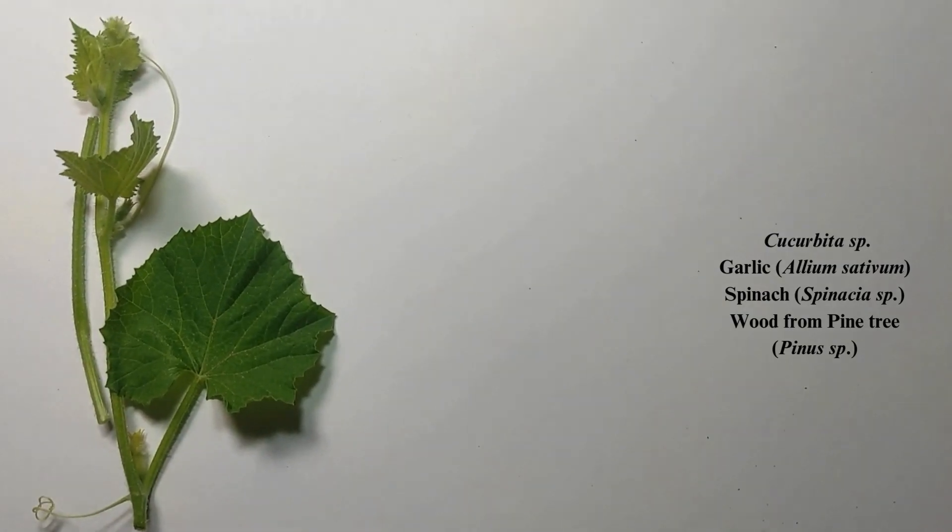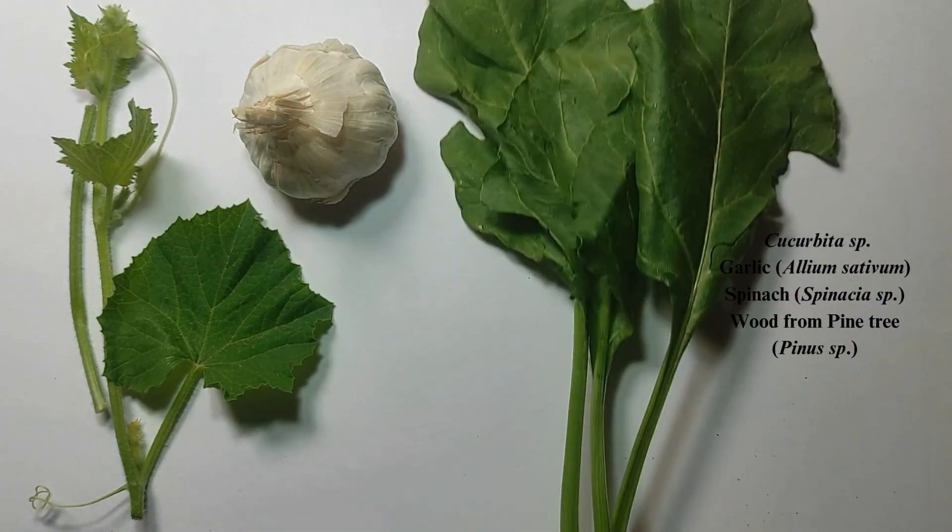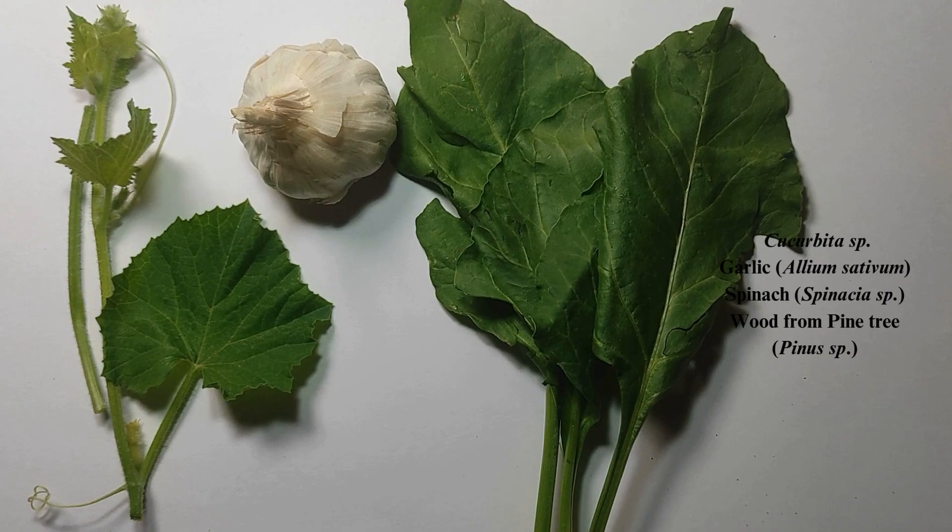The plant materials required here are cucurbita stem, garlic, spinach, and secondary wood from the pine tree.